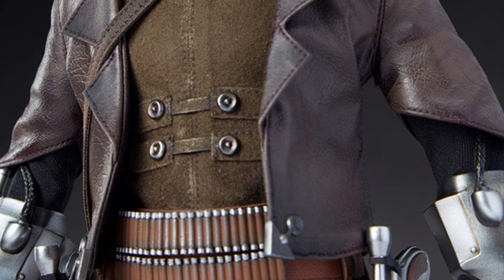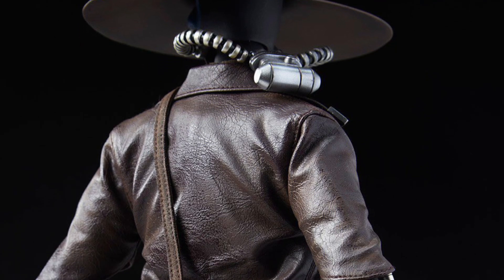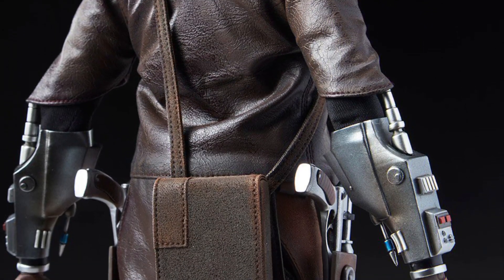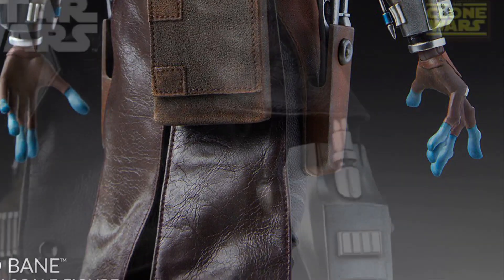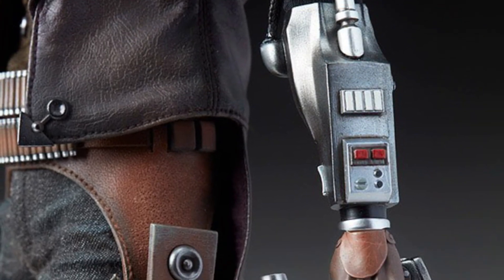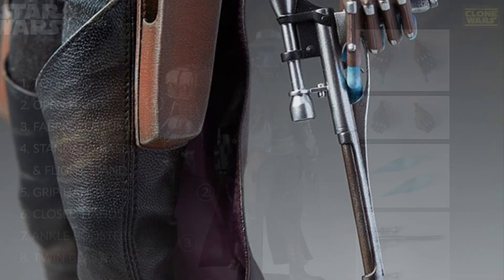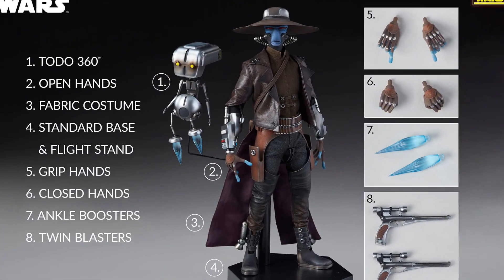It looks very vibrant colors, looks cool. He's got the poses, no doubt about it. Will I be buying it? Probably not. But if you're a huge fan of Cad Bane — and I do like Cad Bane — this is one you might want to consider. It's got a nice little bit of weathering patterns on his pants. Overall, it's a nice sleek-looking figure, and the base looks great as well.